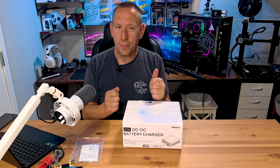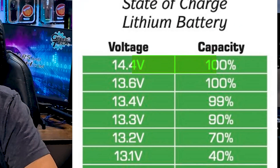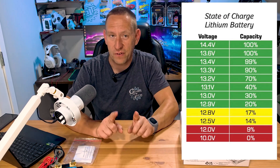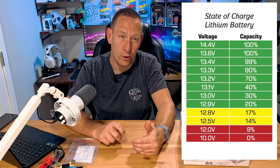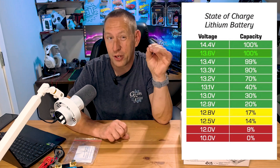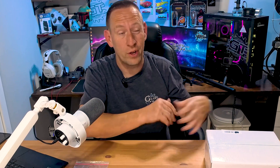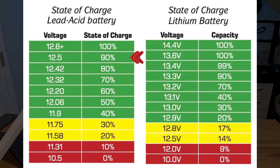That leads us to the second problem. A properly charged lithium battery can read as high as 14.4 volts, or as low as 13.6 volts — and that is still a 100% charged lithium battery. Contrast that to lead acid batteries, which read only 12.6 volts at full charge. At 12.5 volts, a lead acid deep cycle battery has a 90% charge. But at 12.5 volts, a lithium battery is at only about 10% charge.